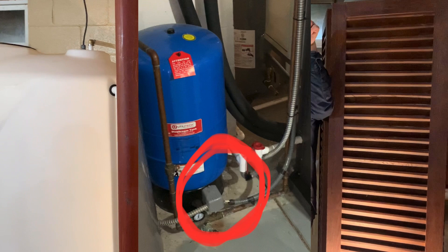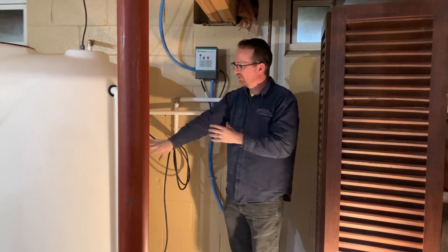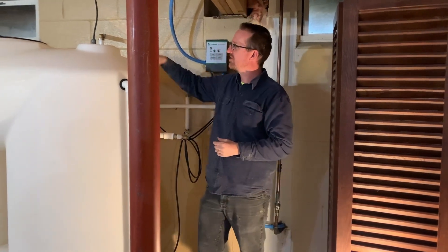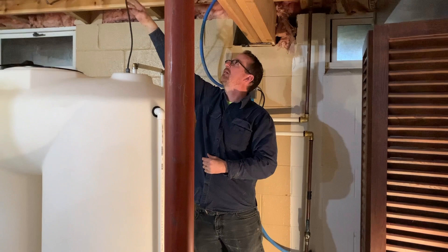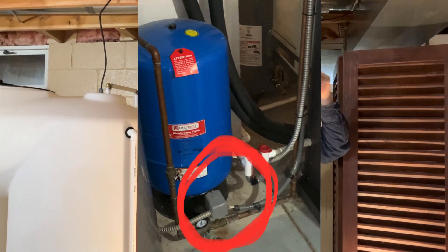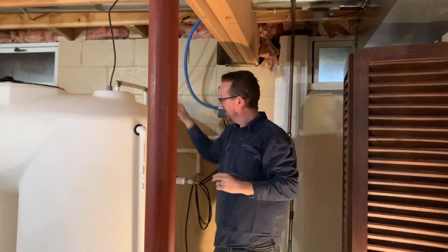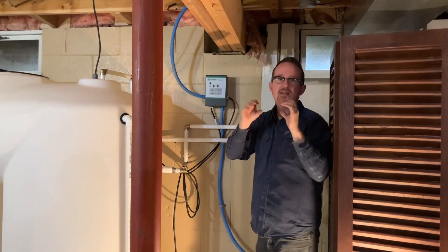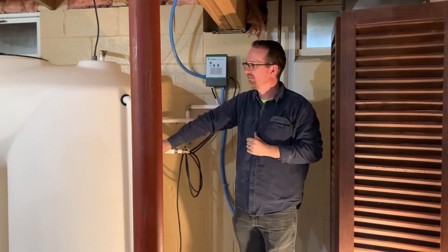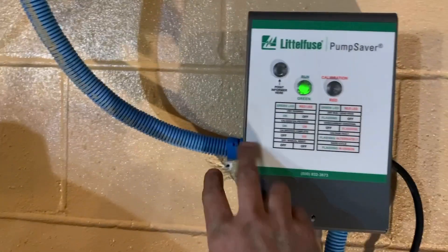We still have wire running to that pressure switch. We have a 230-volt pump in the well and we put a 230-volt pump in this reservoir tank. For the Springer Series Traditional pump, we ran the wiring up into a junction box and then to that pressure switch, so the pressure switch and pressure tank now operate the pump inside the reservoir tank. That pressure switch and pressure tank are just going to run the Springer Series Traditional pump.